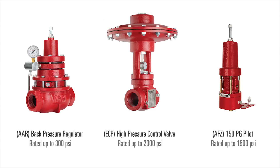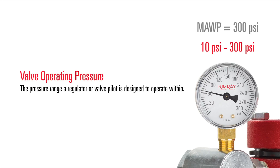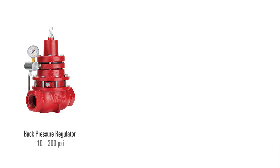Here are examples from three of Kimray's most popular products. While the maximum allowable working pressure of a valve is a static number, the operating pressure is the range a regulator or valve pilot is designed to operate within. The high end of the operating pressure range is often equal to the maximum allowable working pressure, but this is not always the case. Some literature also refers to operating pressure as set point pressure.